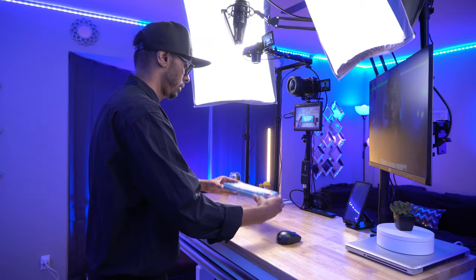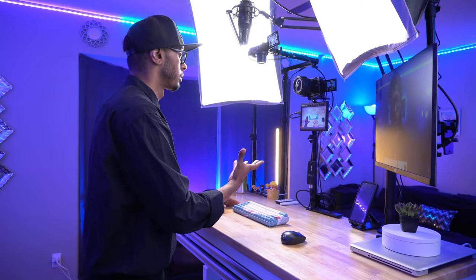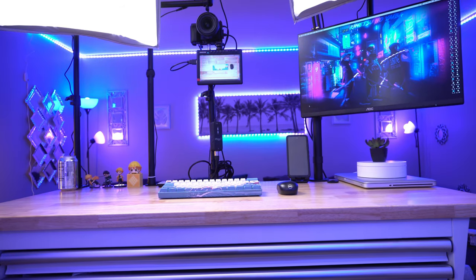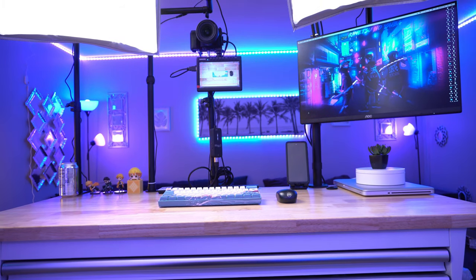So you're looking for a setup to be able to be mobile and you're looking to do top-down videos or maybe talking head videos like this one, but you need that mobile capability — to be able to move it around your house or move it around so you have different backdrops for videos. Well, in this video I have the perfect setup for you.